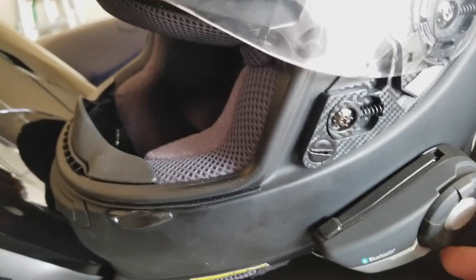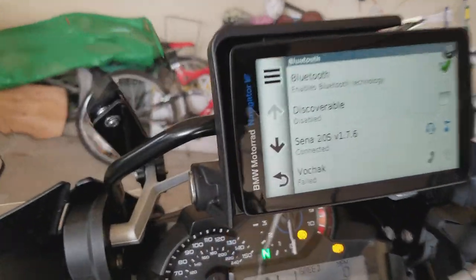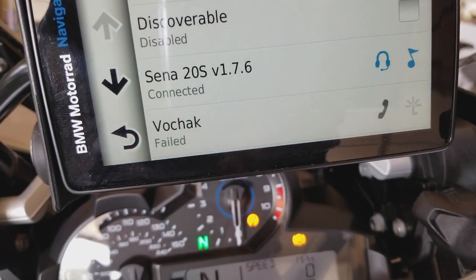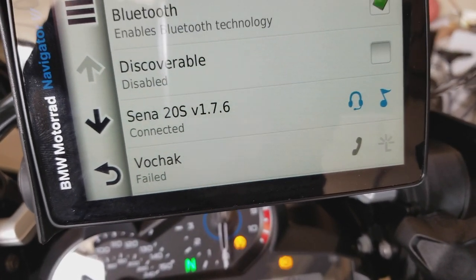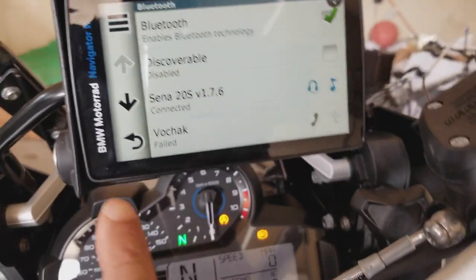Now if I turn on the Sena on my helmet — Sena says hello — it's going to connect automatically. So now Sena is connected, and for some reason my phone says failed, so let me just go back.